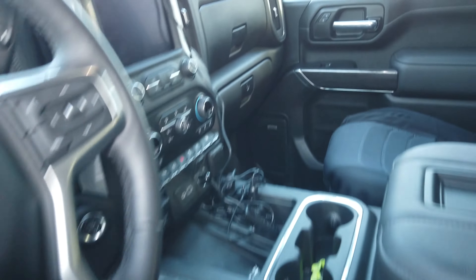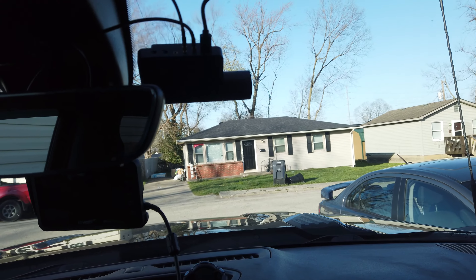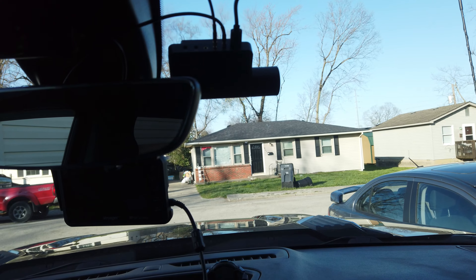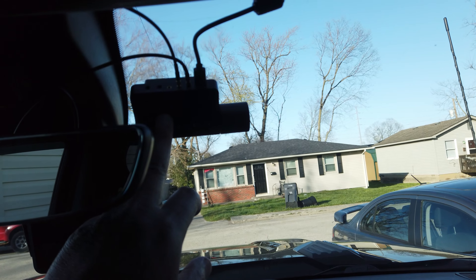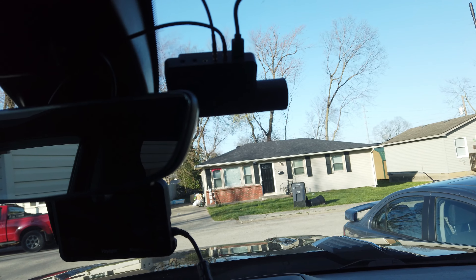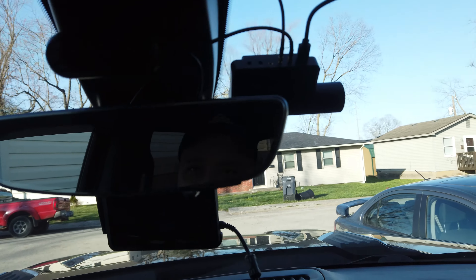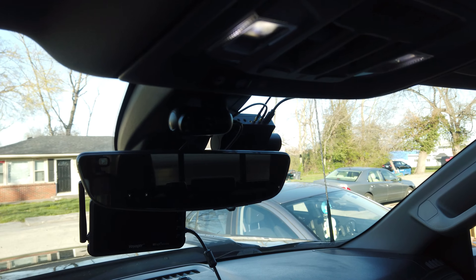Inside, I installed this dash cam — I think it's called Black Box My Car. This is the three-camera system, so I have the front camera, the internal camera, and then the rear camera.